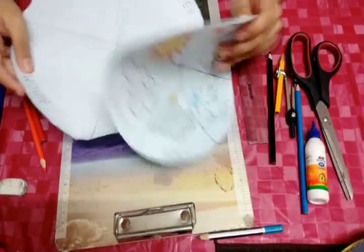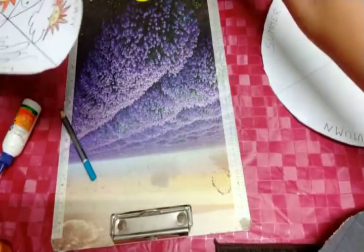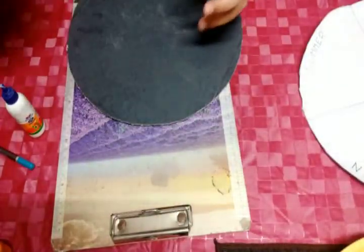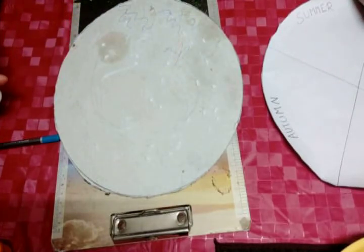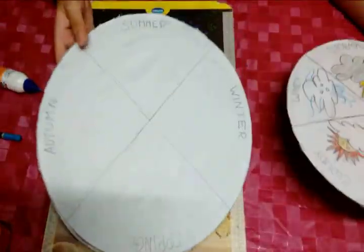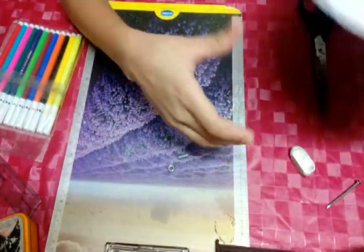Now we will stick this to the cardboard we have cut. First I will go with the easy one — you can stick it easily. Now I will keep it aside. I will stick this like this. I sticked both of them. I found the nut and the nut bolt — it will be best for spinning the weather wheel with the climate wheel.